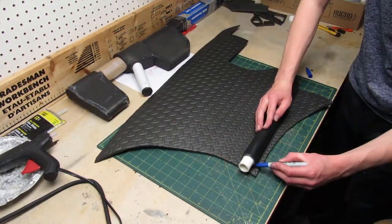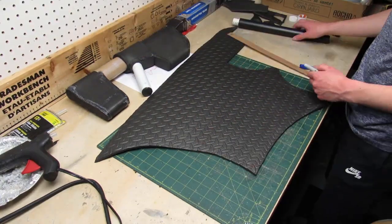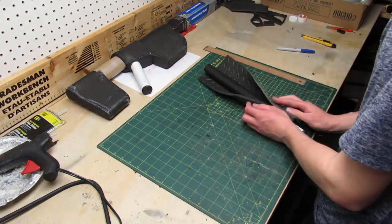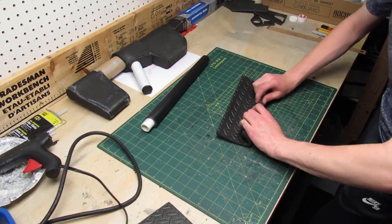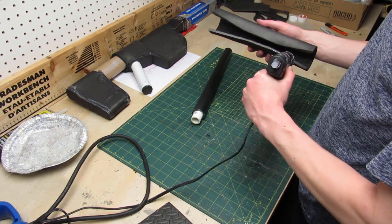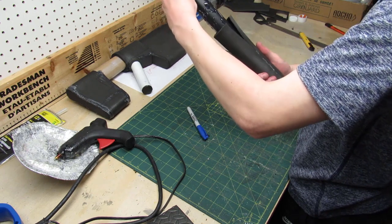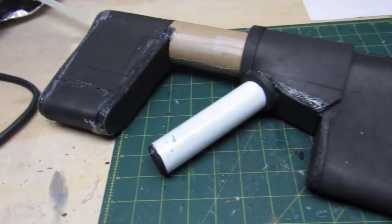Now you can see how the barrel fits into the gun. To give some bulk to the barrel I'm gonna be wrapping it using quarter inch foam. I trace the right size on the foam so that the piece can wrap all the way around the barrel and then cut it out. I heat it up using a heat gun and form it to the right shape, then use hot glue to close up half of the foam to make a tube and slide it onto the barrel. And now the base shape of the gun is all done.